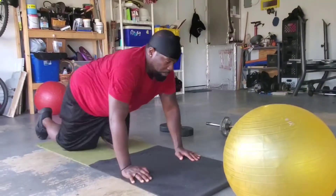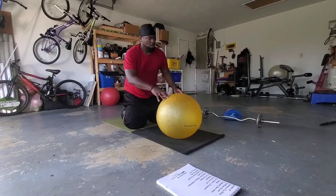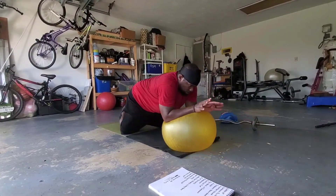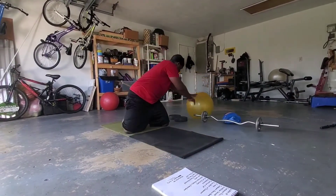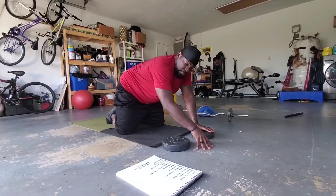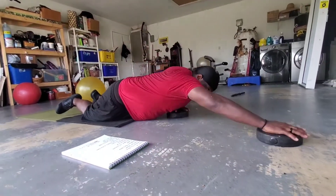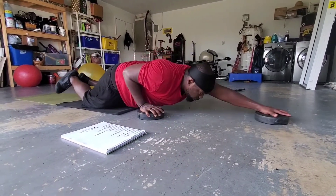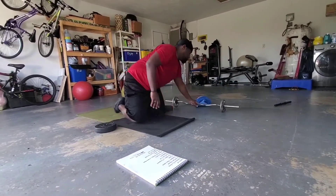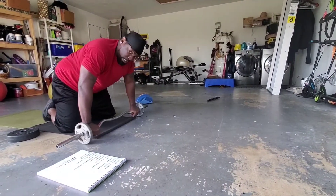Then we do the ab rollout. If you don't have an ab wheel, you can use a yoga ball — on your knees, roll out to your elbow and bring it back in. If you don't have that, use plates with socks on a hard floor like laminated wood, go out to push-up position and reach back in. Of course with the bar as well. Always exhale — breathe, exhale when you come back up.